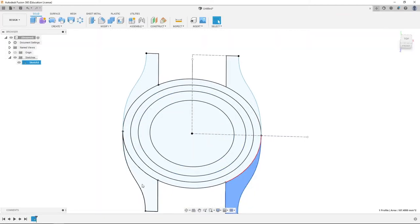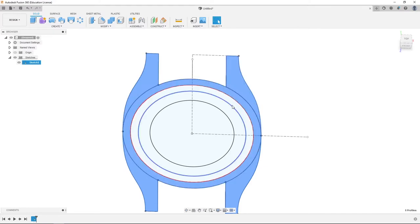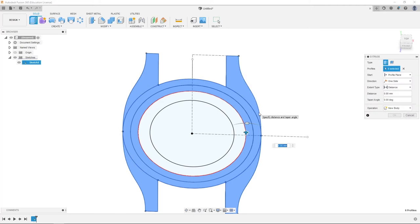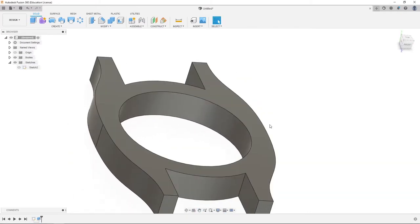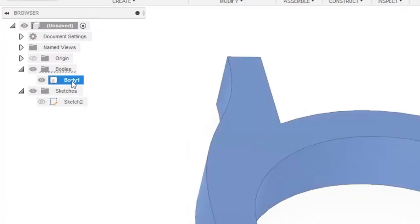We're going to click each of the relevant profile faces, then hit E. Our movement is 6.6 millimeters tall, so we're going to come up 7.65 millimeters because the crystal that goes on top of the movement is going to be 1 millimeter.